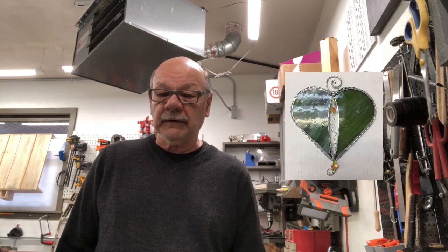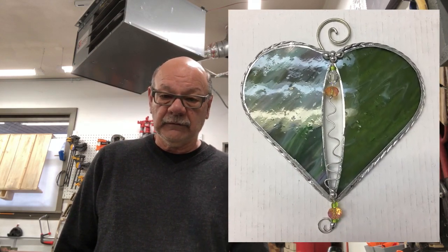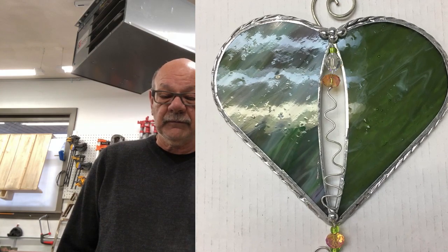Hi, this is John from the Cutting Edge Stained Glass Studio. Today I'd like to share with you our method of turning wire to make a decorative edging for sun catchers. Basically, you take three strands of wire, you put it in a drill, you spin it, and you get this really nice twirled pattern.